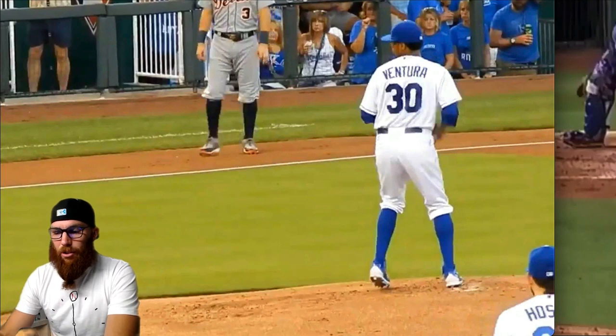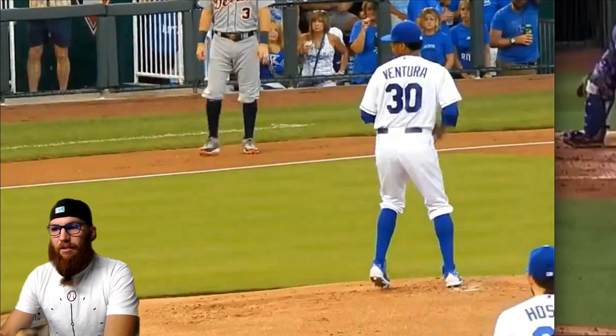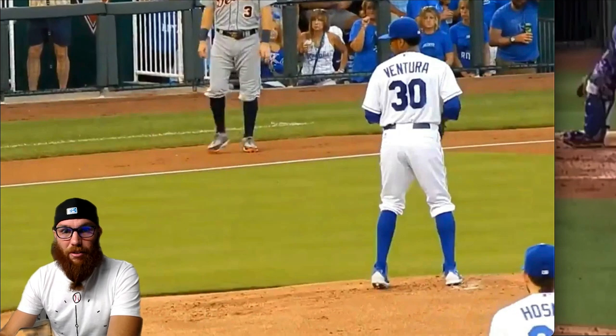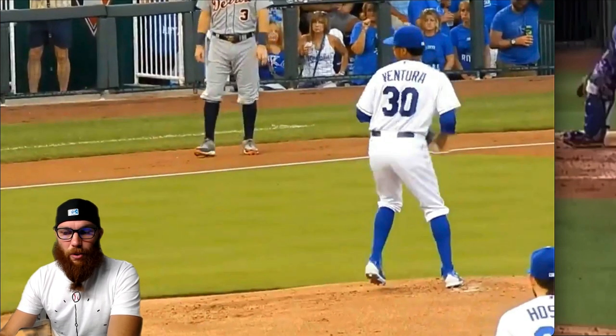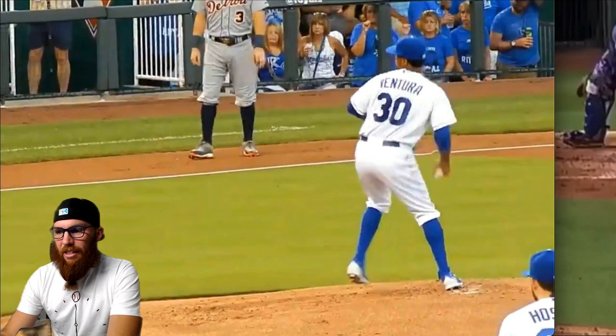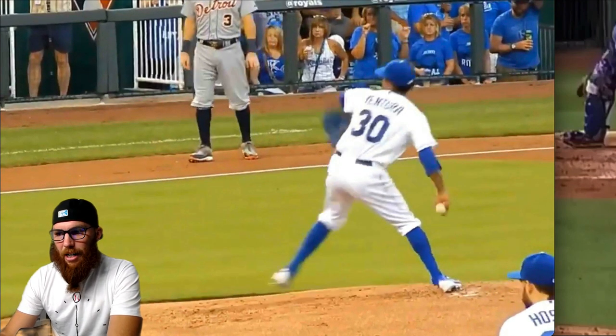This is obviously a slide step controlling the running game. We're going to see Ventura is not a big dude — he's extremely fast twitch, extremely lightning quick arm, and he does a great job of a lot of things in his delivery. Notice the timing of which he separates his hands because he's getting going. This is a slide step — it could vary if he's going to leg lift — but make sure he gets his hands out on time. He's got more of a longer path.